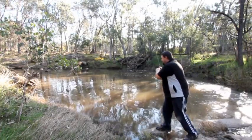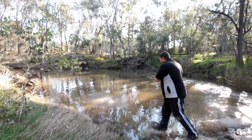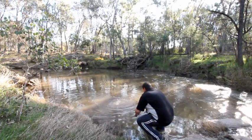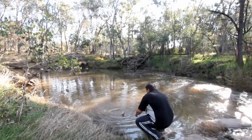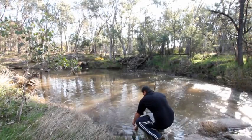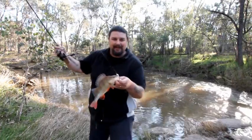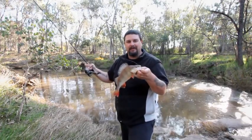He's going. He's going for it. Nice redfin. There you go. He's a nice redfin. Not overly big, but still fun all the same.